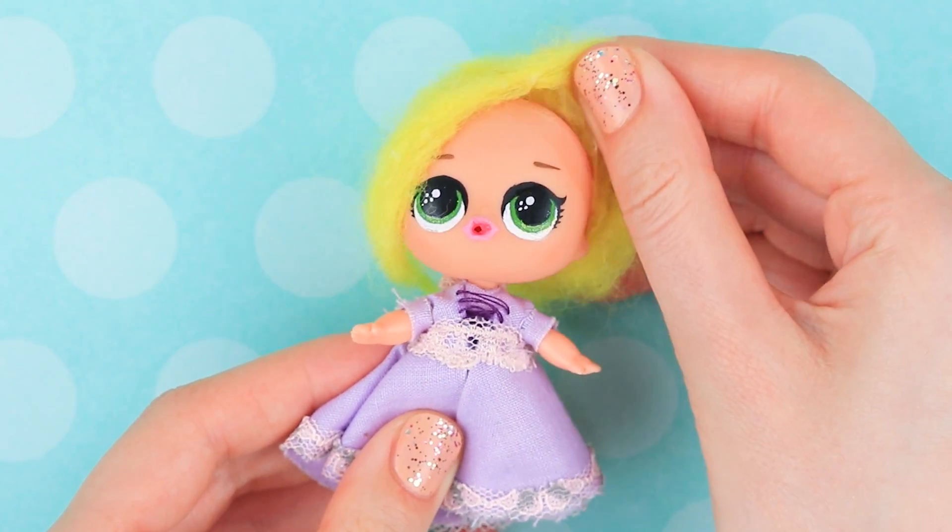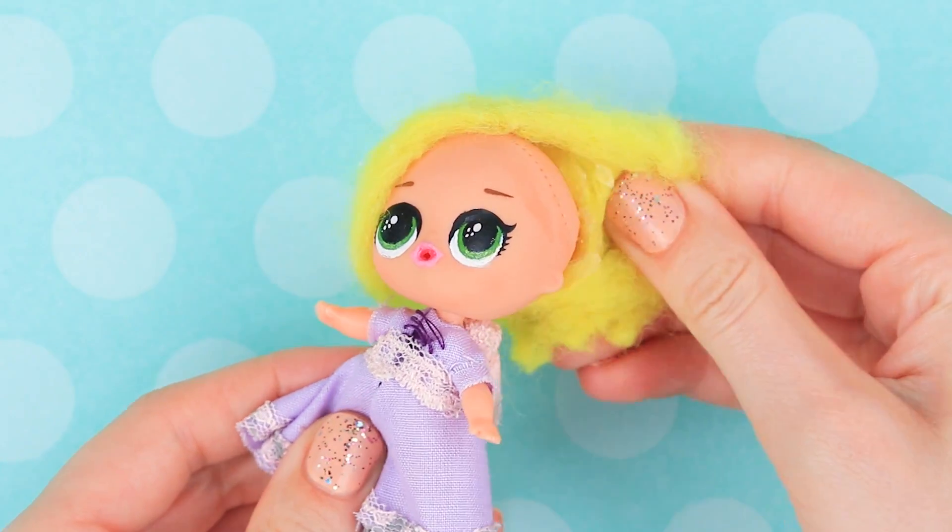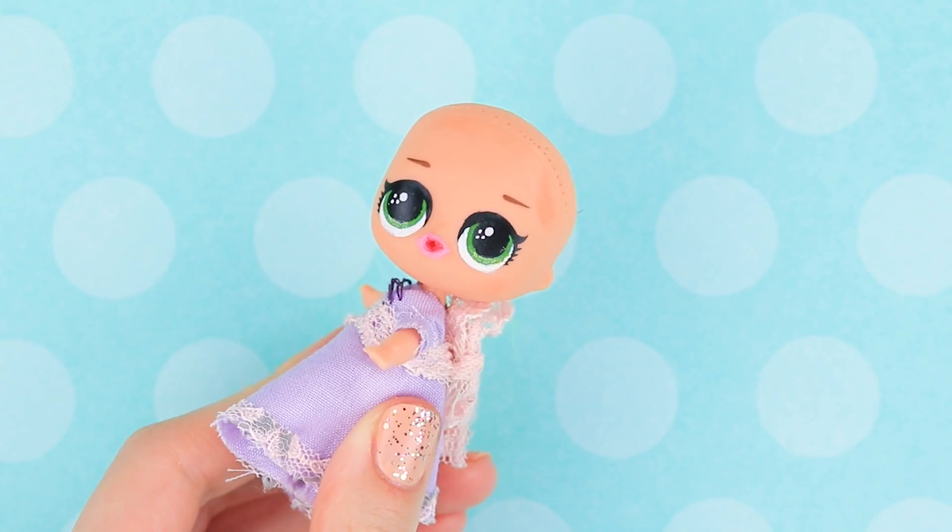After the power of Rapunzel's hair was lost, she had to say goodbye to her long white hair. The new hairstyle will be way shorter!